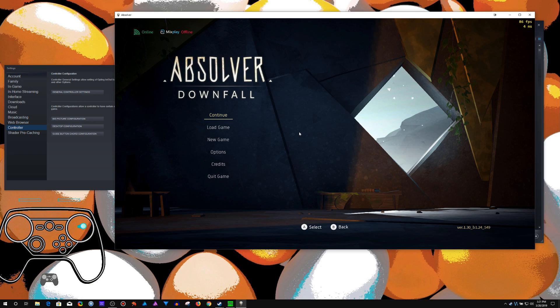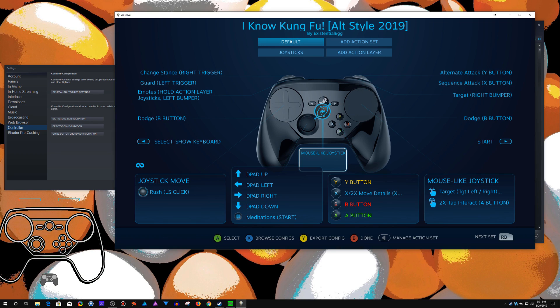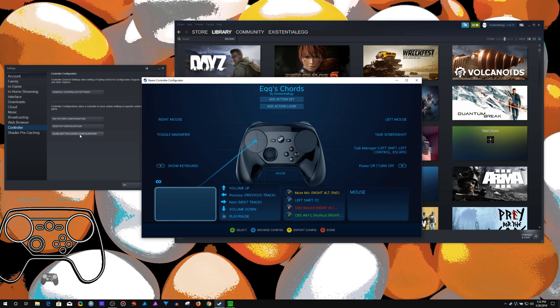This is where it comes in super handy. I just hold in that cord and move the mouse out of the way. That's super simple — I just hold in this button and I can move the cursor off the screen. Instead of having to put in something specific on this profile that would make no sense at all. So yeah, that's the guide button cord configuration — easy to overlook, but once you know it's there, you can put some really useful things on it.